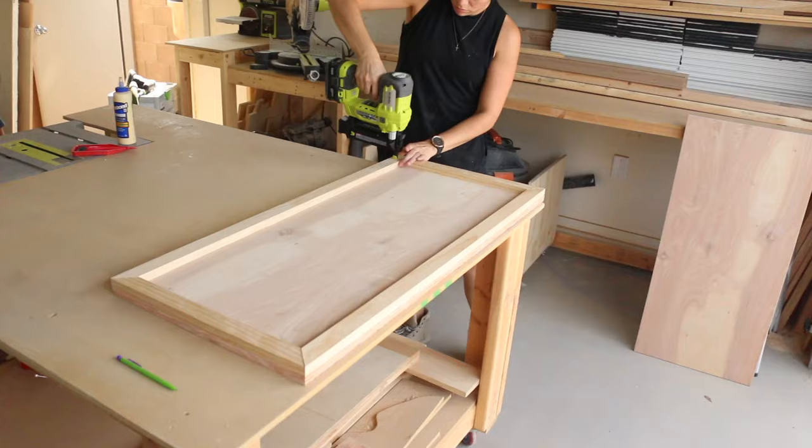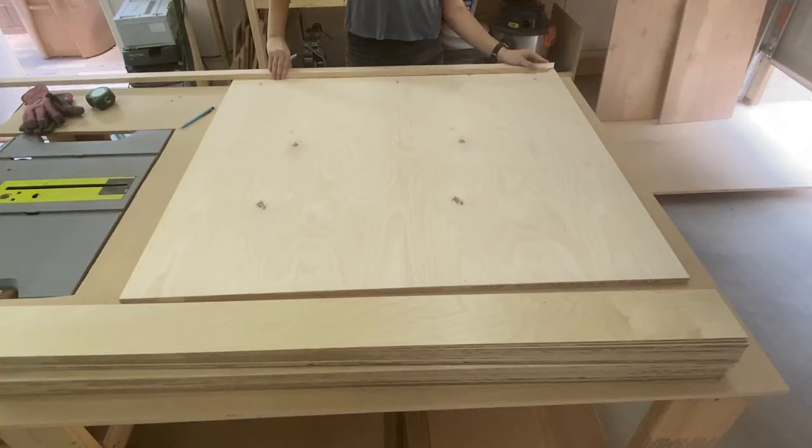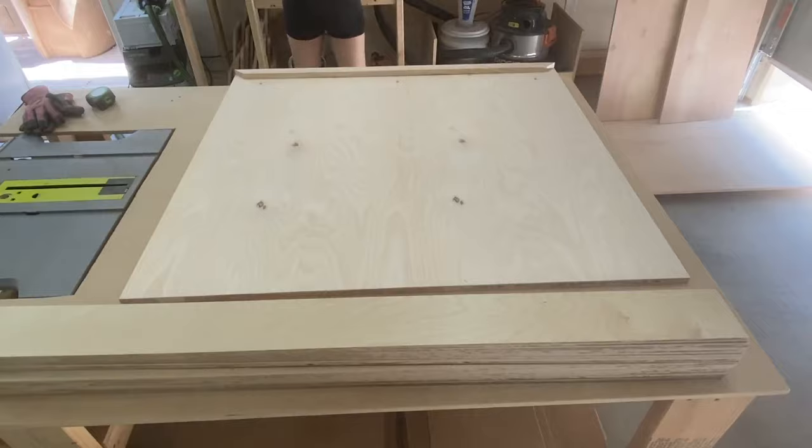Next I cut quarter-inch plywood into four-inch strips. Now I'm working on the front of the bar, basically doing the same thing — framing the outside edge — but I did add another frame piece down the center for the design that I wanted to do.